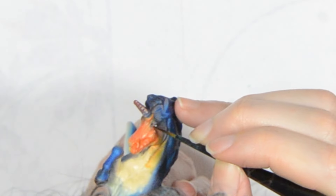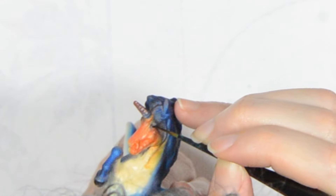I also add the eyes, making sure to give them a tiny eyeshine. I give that another seal with the matte spray.